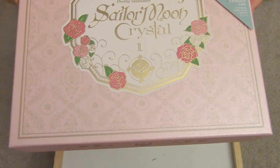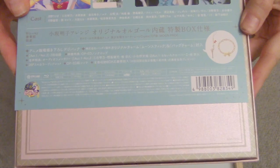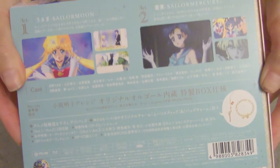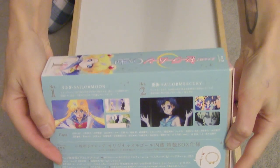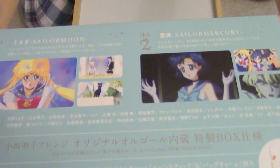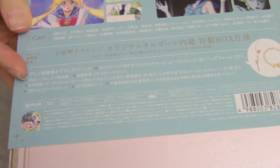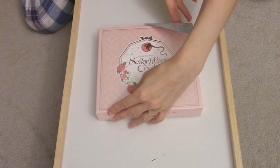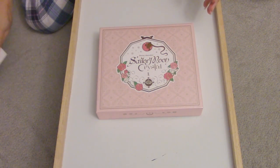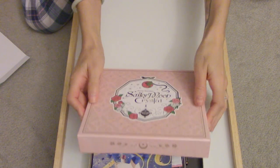So this is what it looks like in the back. I'll just remove this. Now the best part about this is yes it comes with goodies inside, but I really, really loved this.